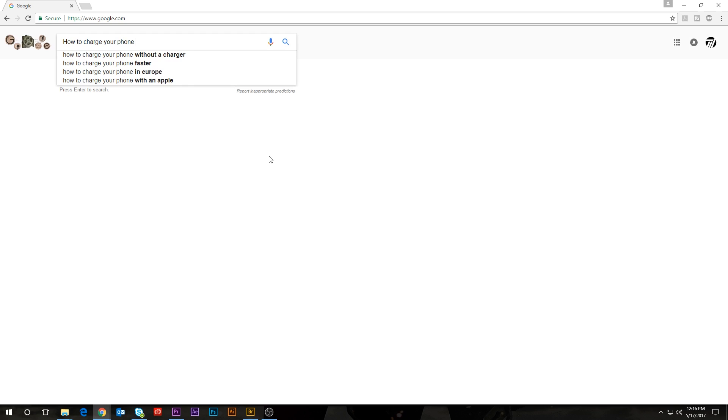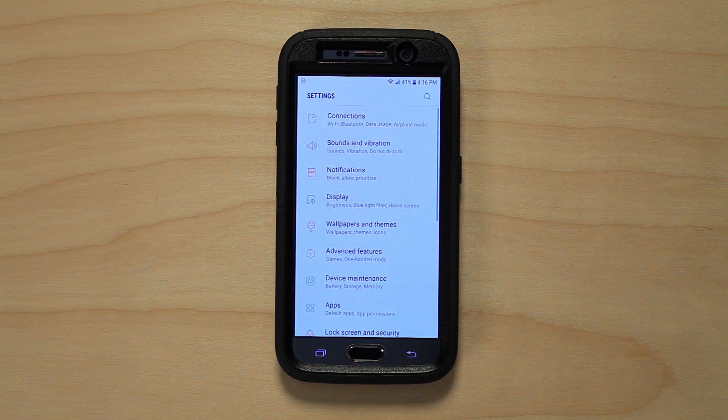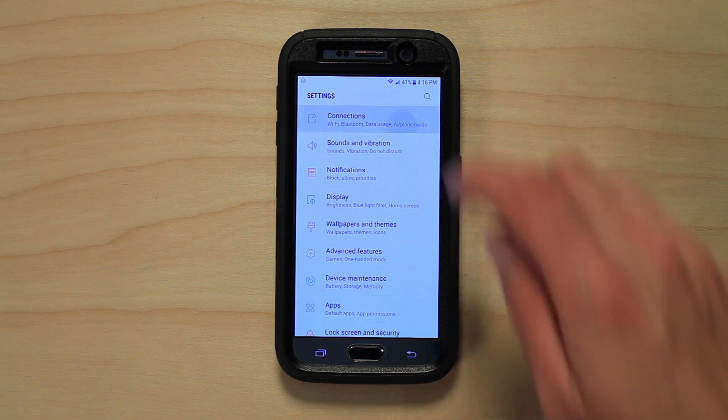If you search for how to charge your phone faster, there are three suggestions that come up most often: put your phone into airplane mode, use a higher output charger, and take off the phone case. The first step to charge your phone faster is to switch your phone to airplane mode. This turns off your phone's cellular functions, so essentially nothing is drawing power.